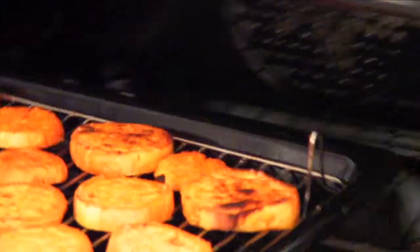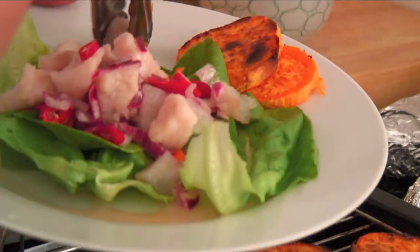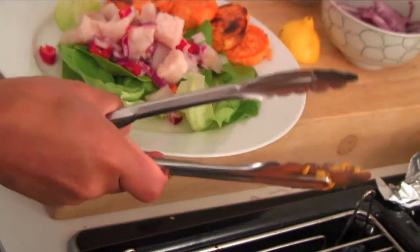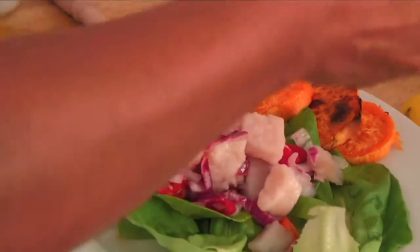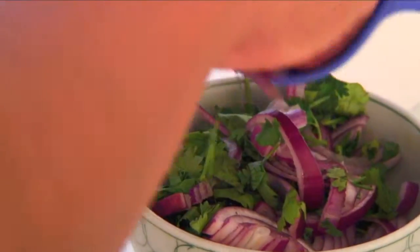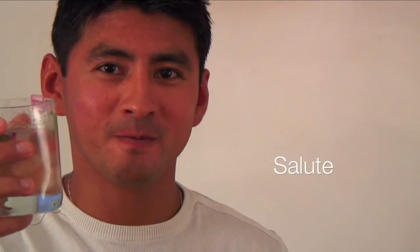Now that the potatoes are done, we take them out and start adding everything to the plates. We mix all the garnish together — the pepper, the coriander, and the red onion. And now we're done with the ceviche and all the sides: the corn on the cob, the sweet potato, the avocado, and the Leche de Tigre. Salute. Thank you.